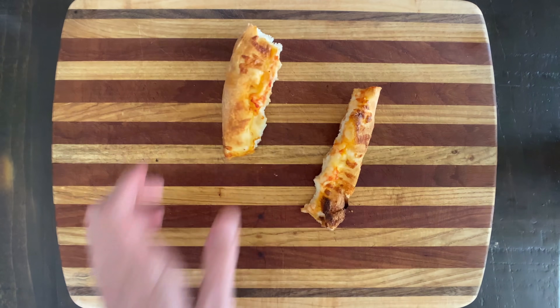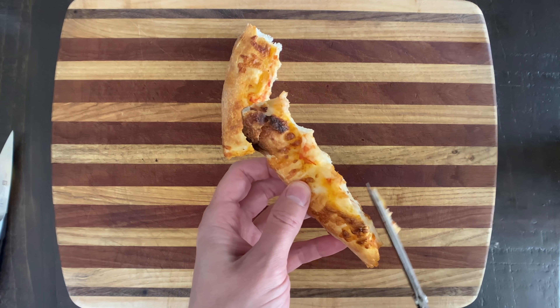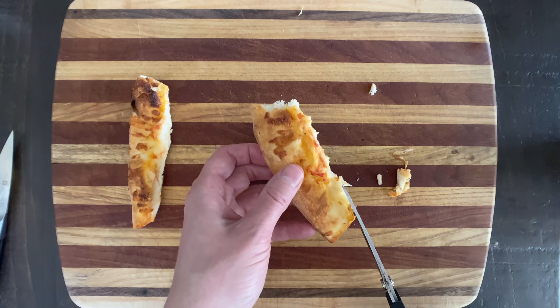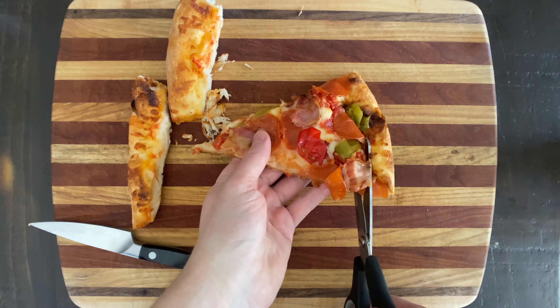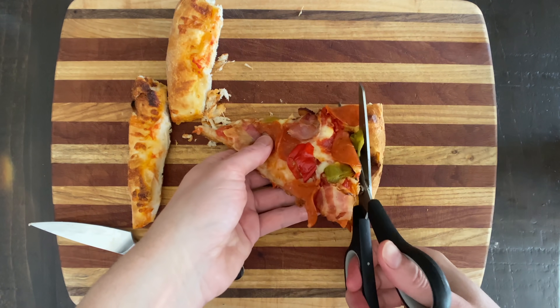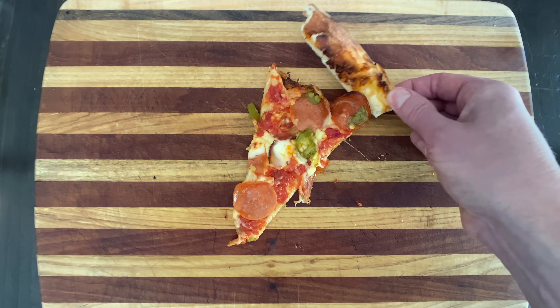The first thing we're going to do is cut off the mouth-disgustitude with a pair of pizza crust scissors. You can also use zucchini scissors, or a pizza crust knife will do the trick. You can also scissor the crusts right off the pizza in the first place, or order pizza with detachable crusts.